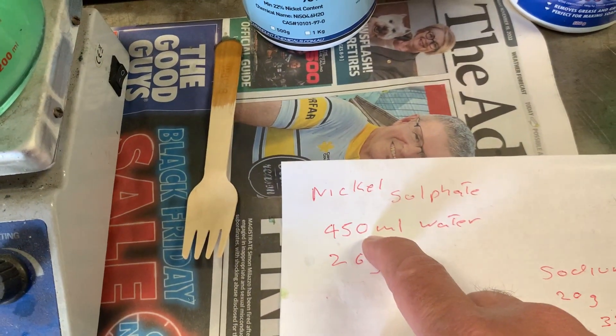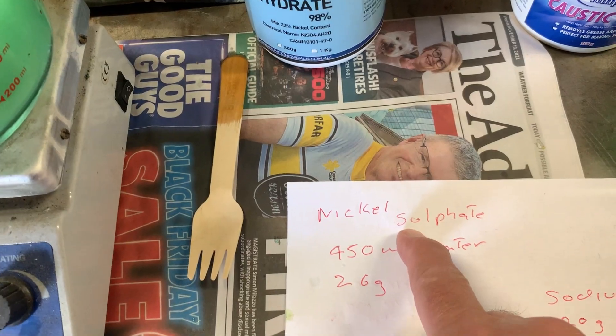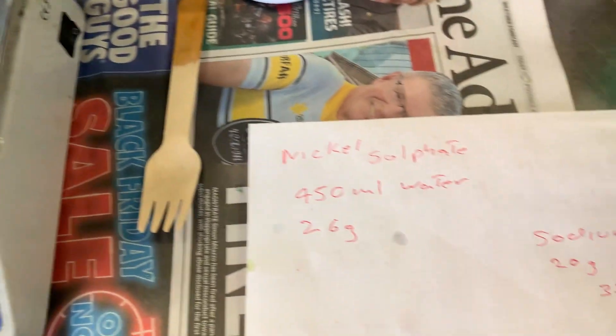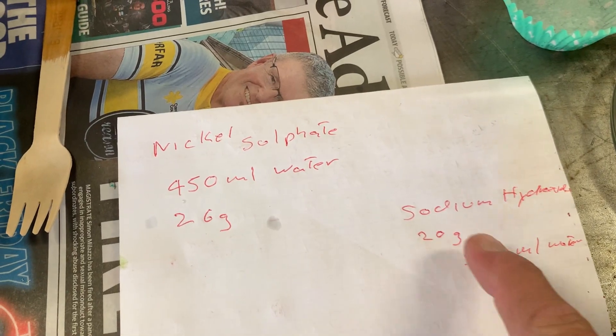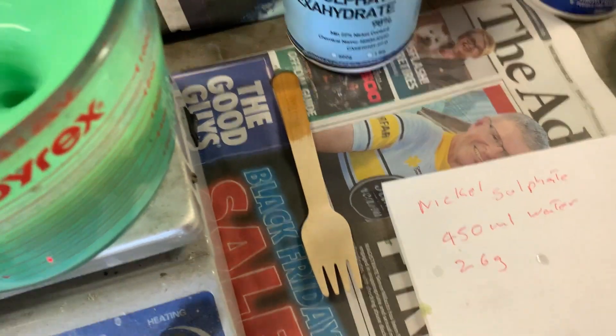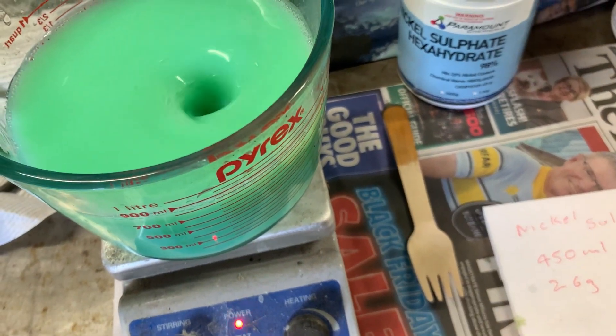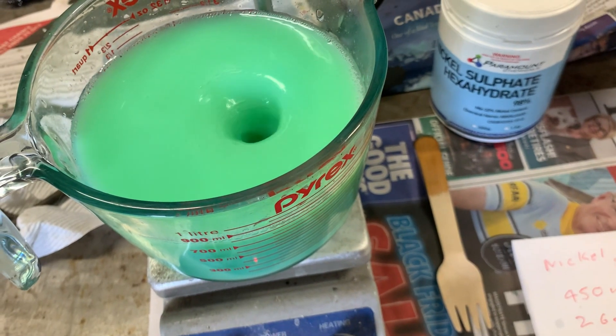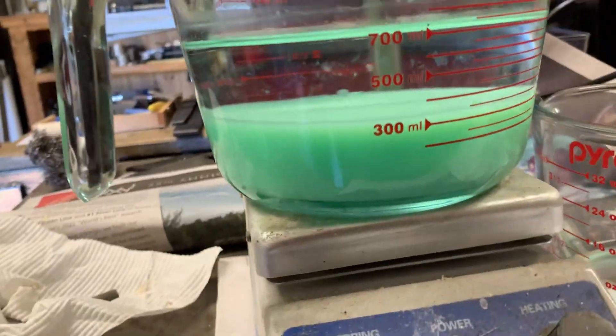To recap: you need 450 ml of water for the nickel sulfate, 26 grams of nickel sulfate, 20 grams of sodium hydroxide, and 350 mils of water for the sodium hydroxide.